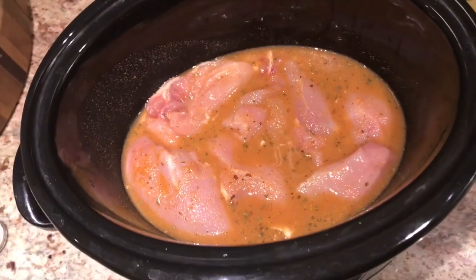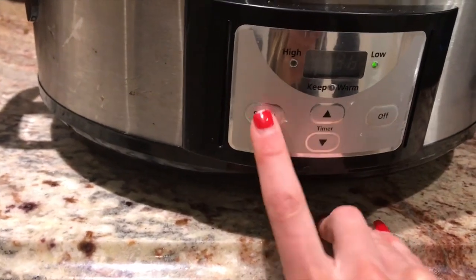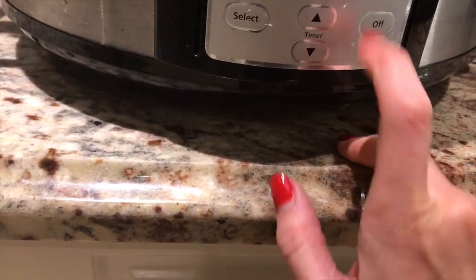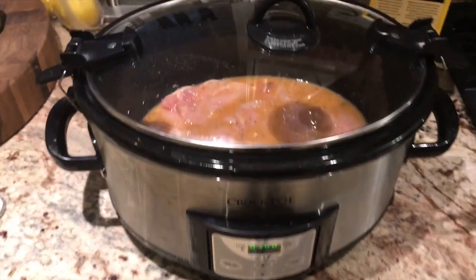This is what it looks like now. It's on, and I'm going to select the time — I'm going to do high for five hours. Let's see how that ends.